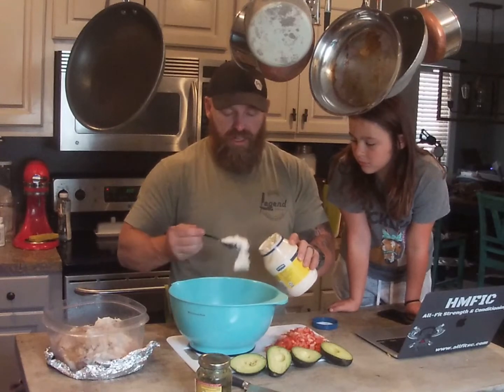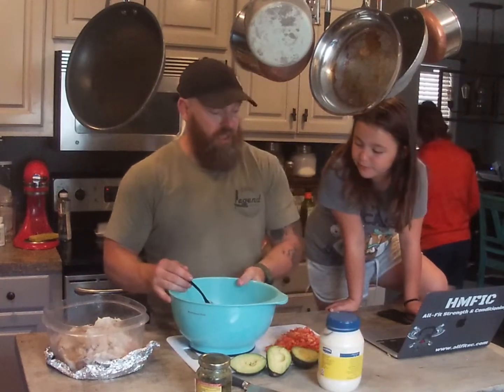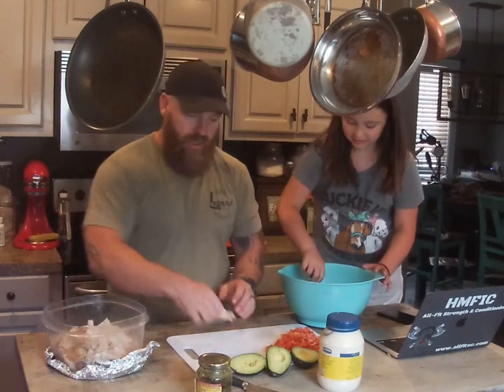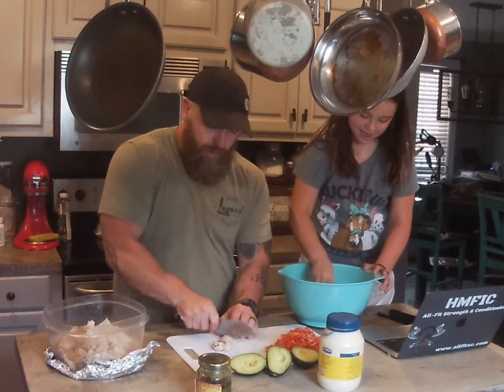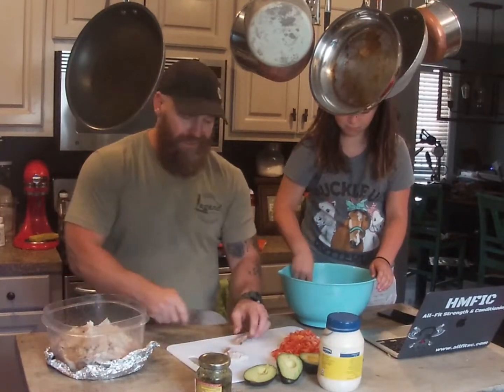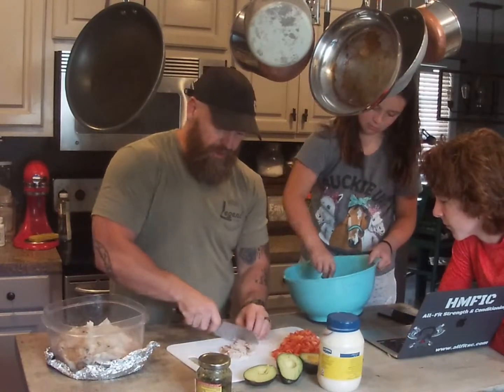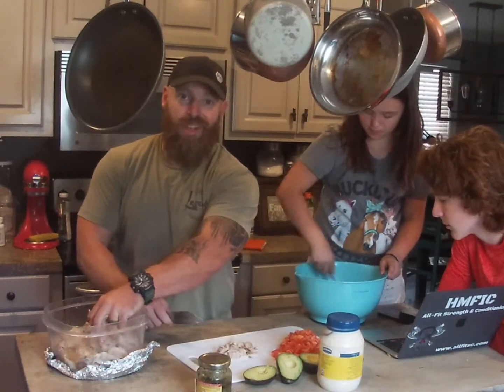After I get done doing the filming here, I'll put all the macro content in the description in just a little bit. Go ahead and stir that up — don't make a mess. While she's doing that, I'm going to start cutting up some chicken because this is really simple. All we're going to do is add all this stuff in, mix it around, and you've got your meal done.